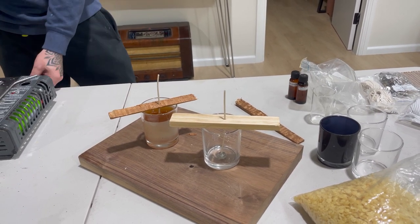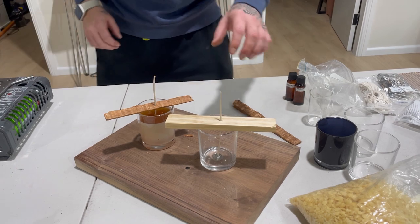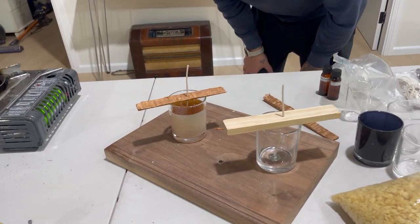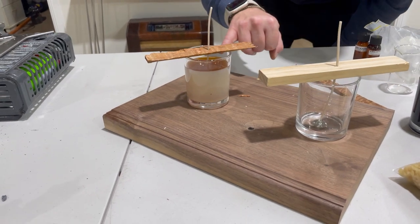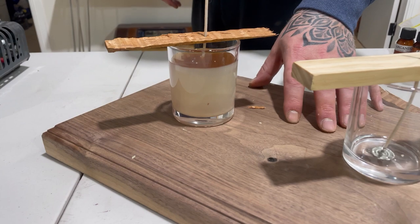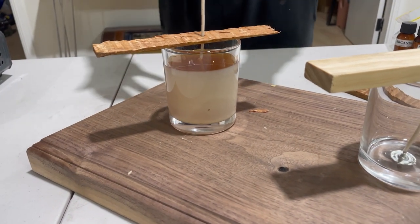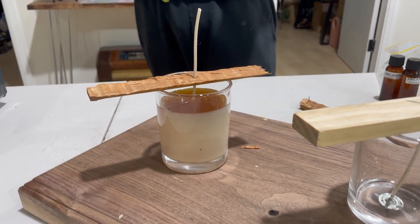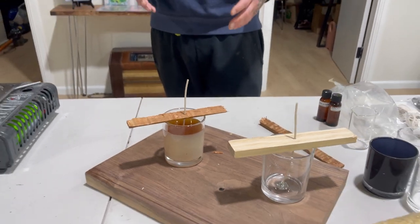I'm just going to let the first one settle and come to the other one after. Pretty much just leave it like that — you can already start to see on the outside it's starting to go a bit harder. I've put it on one of our chopping boards as well, just because it is quite hot and I don't want anything to happen with the plastic. This is a fire risk, guys, so be super vigilant and super careful.